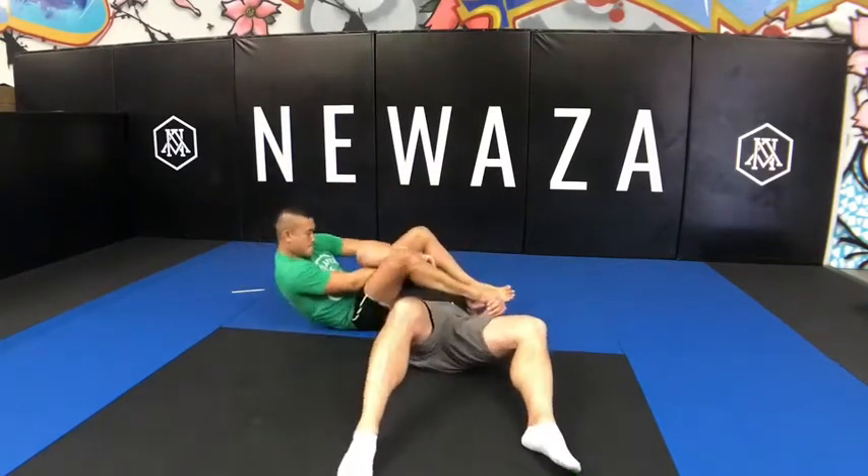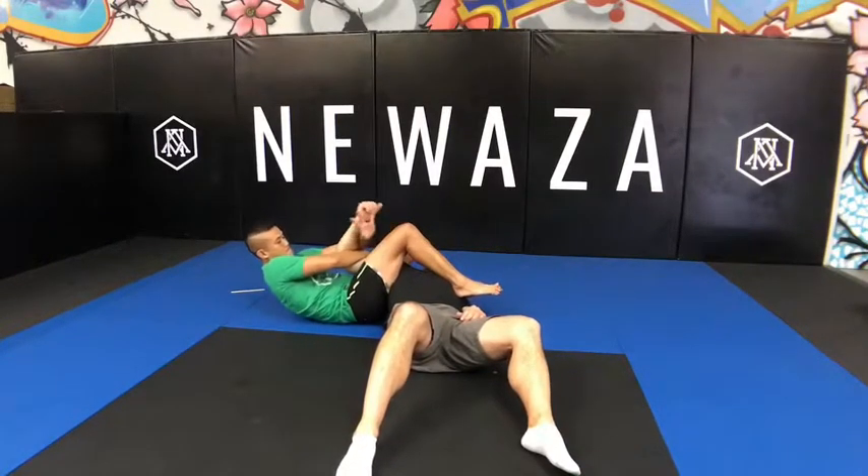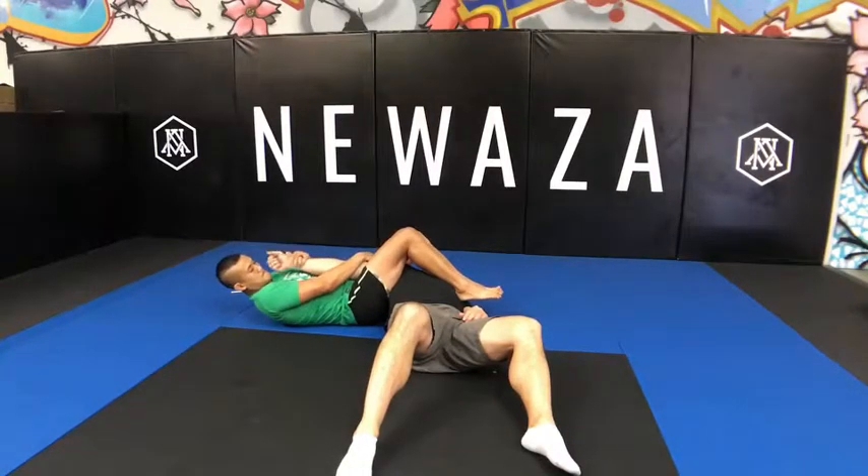From here, try to flatten them out, finish that armbar however you like, definitely straighten that arm like so, and lift your hips as needed.